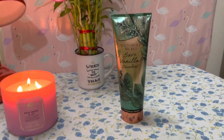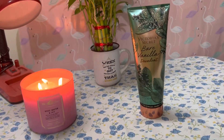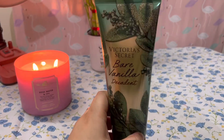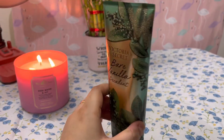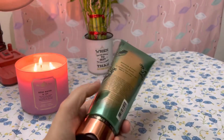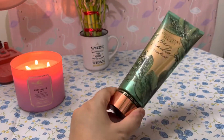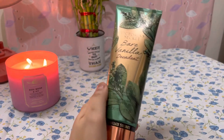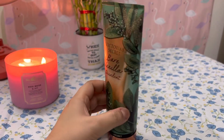Today we are going to review something I got just a little while ago. You can see it placed right in front of me — that is Victoria's Secret Bare Vanilla Decadent. Basically this is a body lotion. Many people who use Victoria's Secret will know that it has a very mild yet long-lasting fragrance. When you use it on damp skin it works even better. It comes in a tube form and the quantity is 236ml.